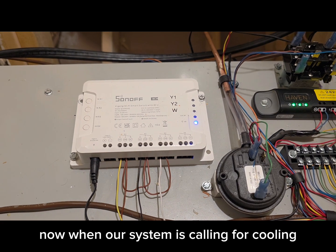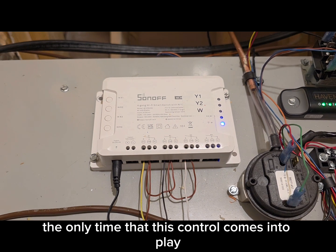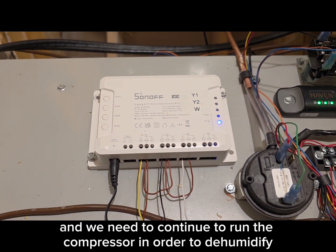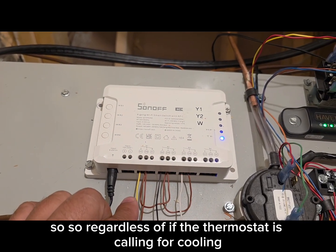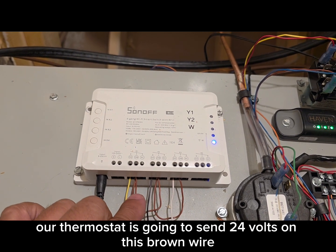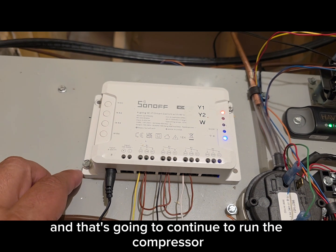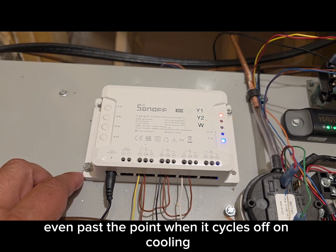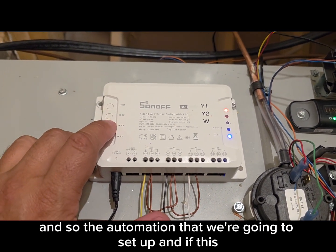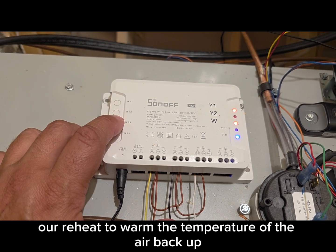When the system is calling for cooling, it operates the same way it always does — same thing with heating. This control only comes into play when we're not calling for cooling and we need to continue running the compressor in order to dehumidify. So regardless of whether the thermostat is calling for cooling, if we have a need for dehumidification, our thermostat sends 24 volts on this brown wire and we engage Y1. That continues to run the compressor even past the point when it cycles off on cooling. But eventually if we keep running the compressor, we'll start over-cooling the space, so the automation we set up in IFTTT will start kicking on reheat to warm the air back up.